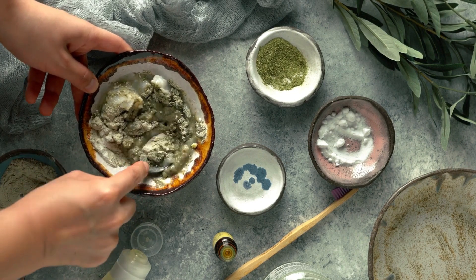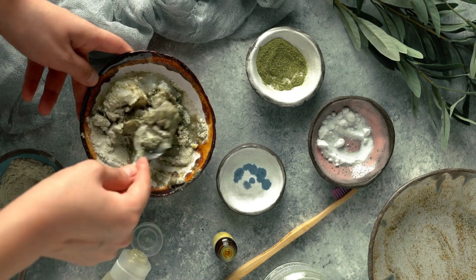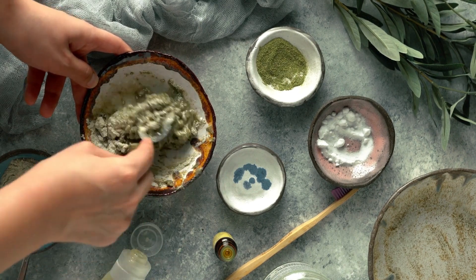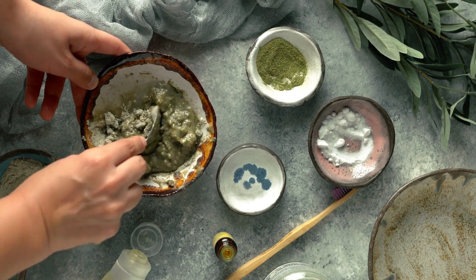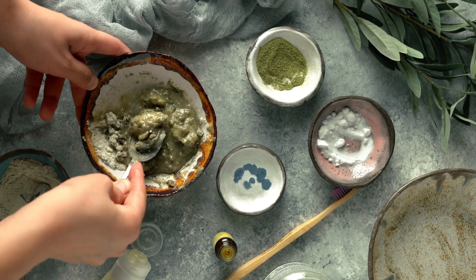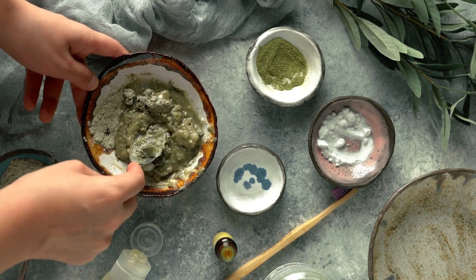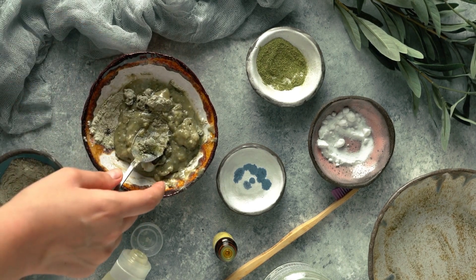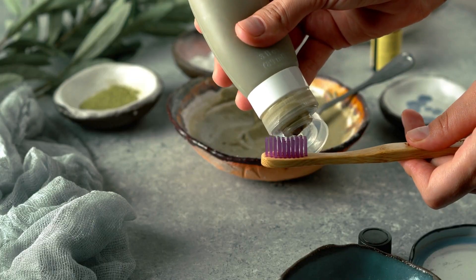To make this herbal mouthwash you would need ingredients that you usually have on hand, and these ingredients are common. First, mix one tablespoon of witch hazel, one teaspoon of glycerin, five drops of peppermint essential oil — or if you don't have that, five drops of clove oil — and mix it with 100 milliliters of water.